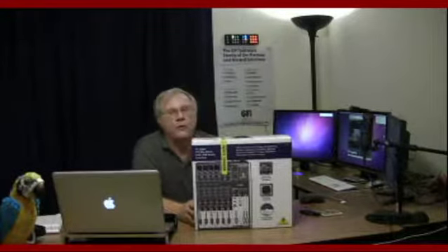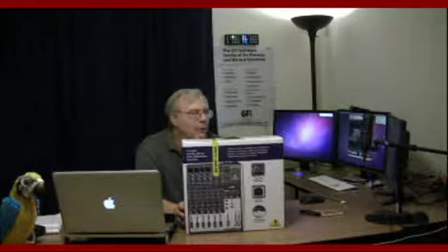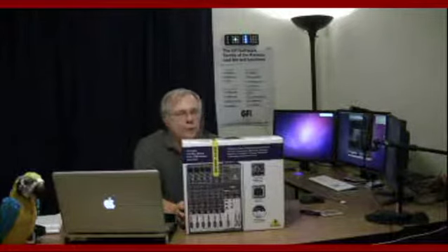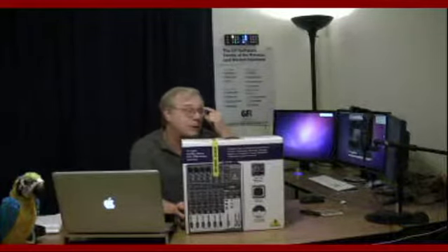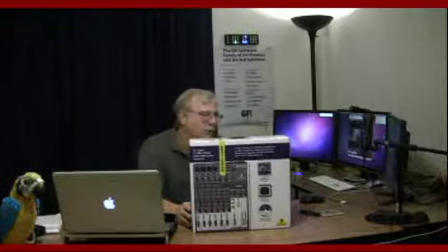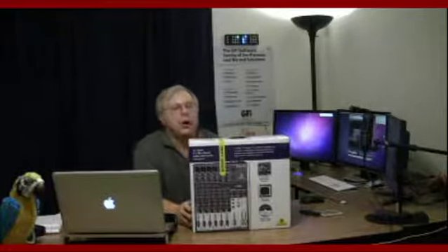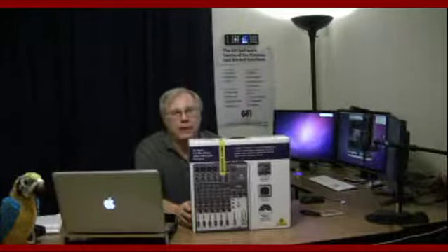It has what's called phantom power, which is a form of preamp for the XLR microphones. There are four mic preamps built into it. It's got built-in compressors as well. There is a built-in USB audio interface that allows you to connect it directly to the computer rather than buying a separate piece of equipment for digital-to-analog conversion. It also has what they call British equalization, which is supposed to give it a warmer tone, plus mute buttons for the channels so you can cough or clear your throat.